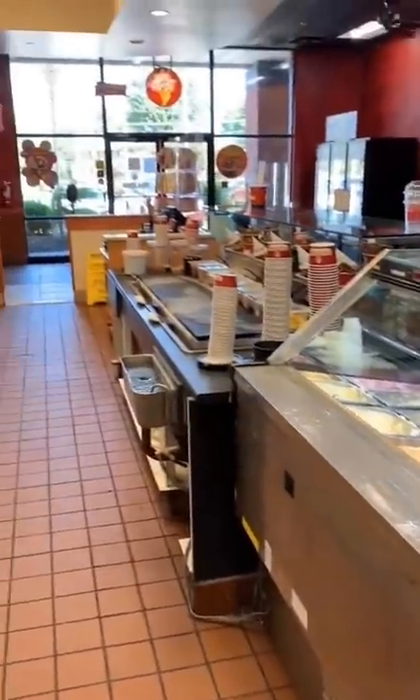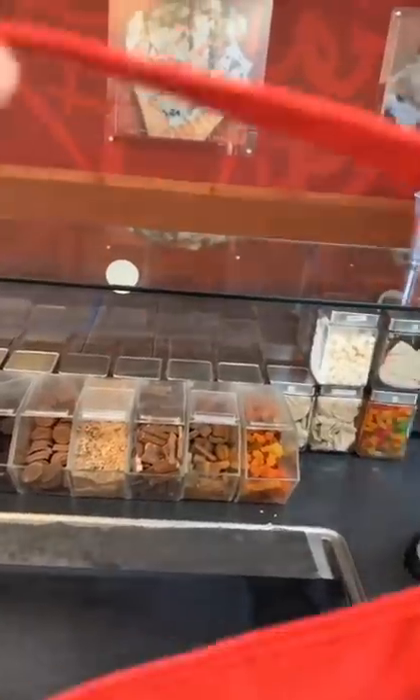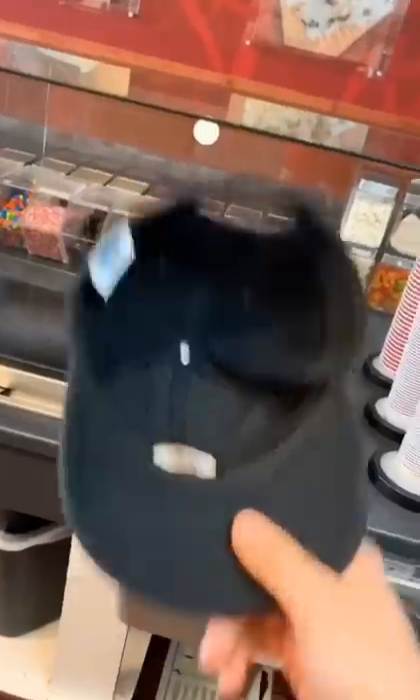Today is your first day working here at Cold Stone. I need you to put on your apron and your hat, and now we're going to go wash our hands.